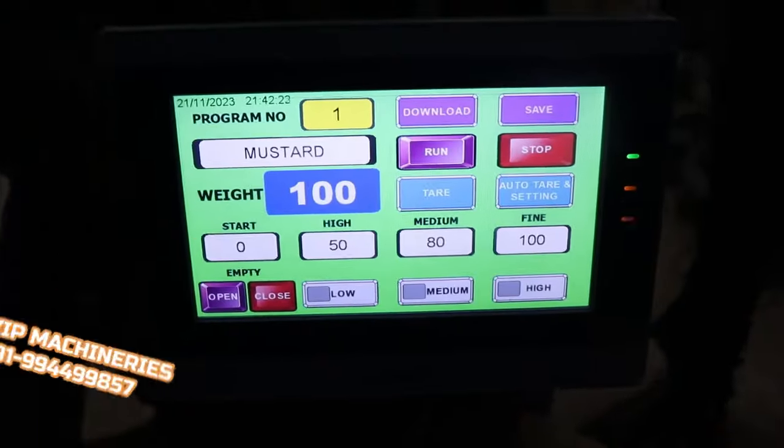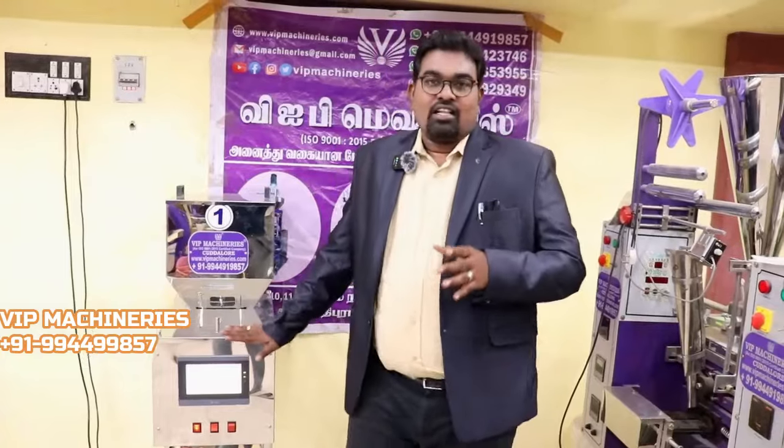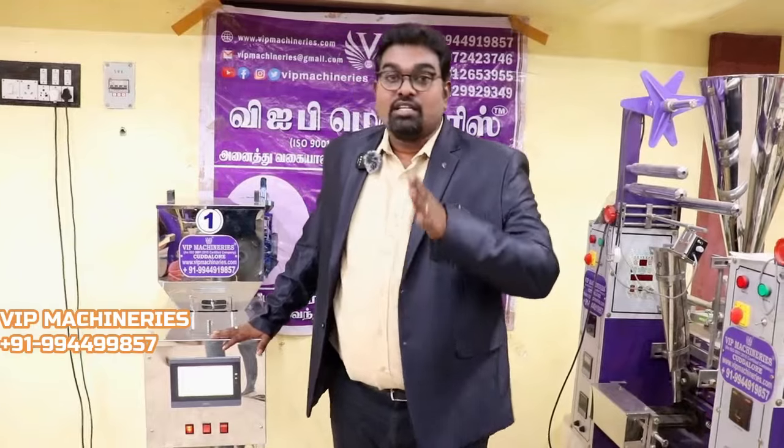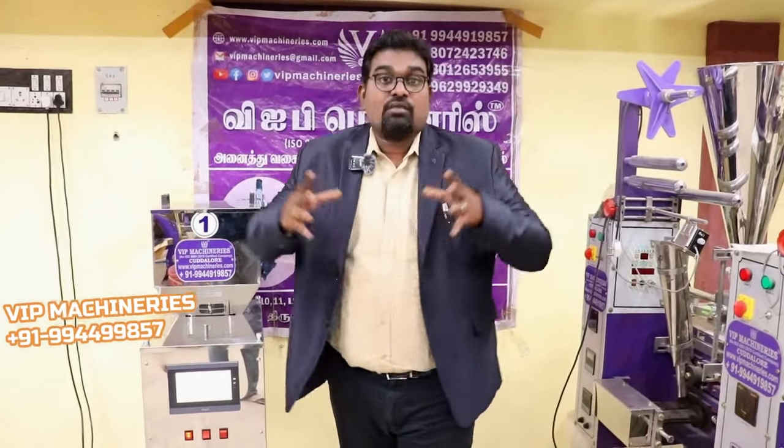This is a touch screen. This is a very unique machine. Available in 3-inch, 5-inch, 10-inch, and 20-inch configurations. This is a high-cost machine.